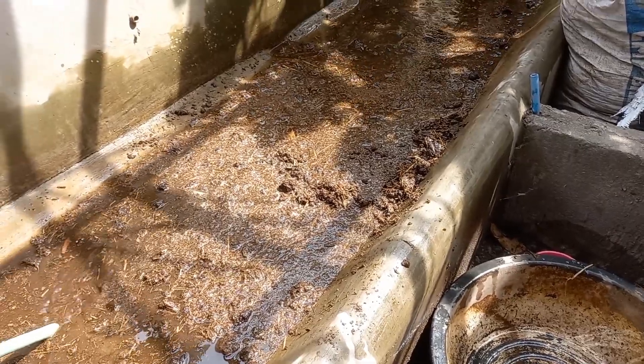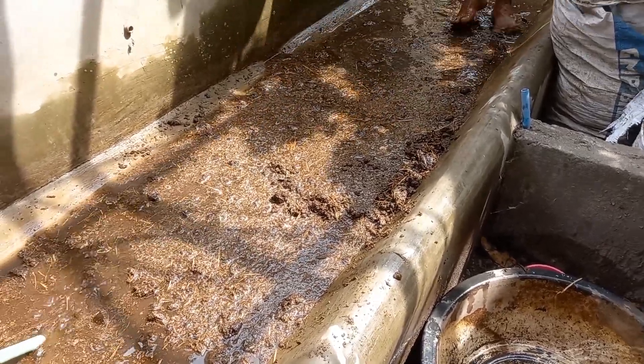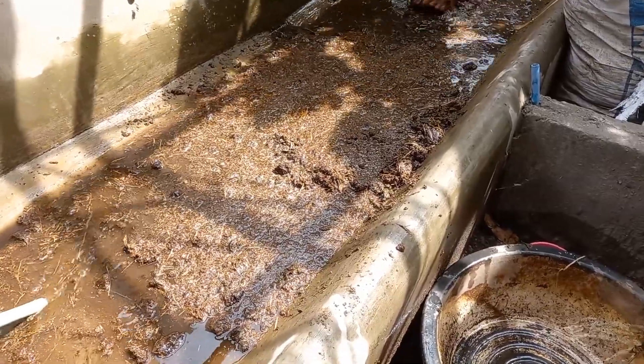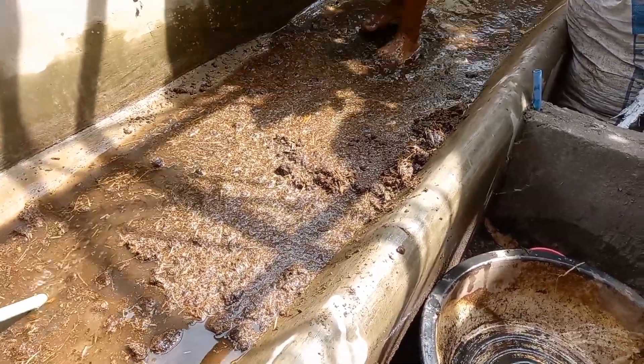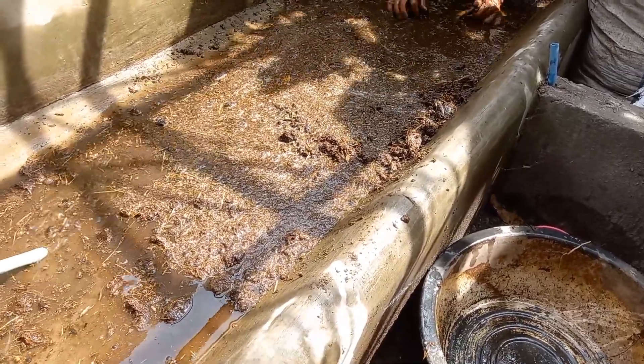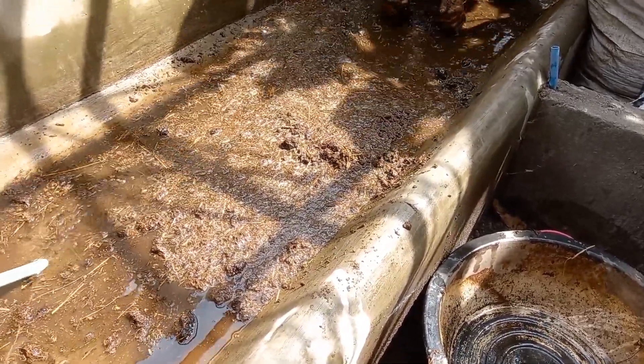Please let us know if we're doing something wrong — we're just experimenting. Robert is stamping on the cow manure to dissolve it.